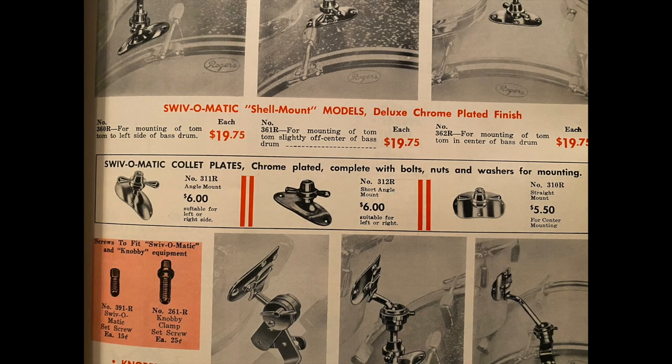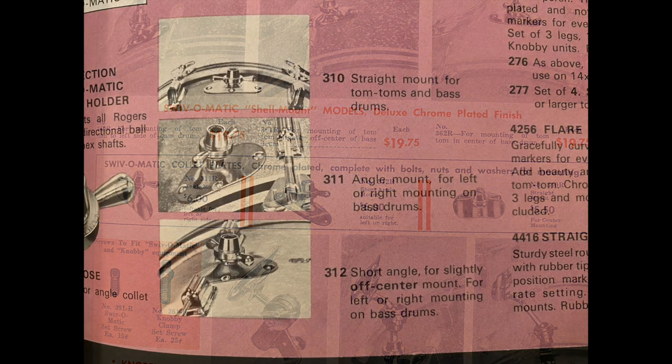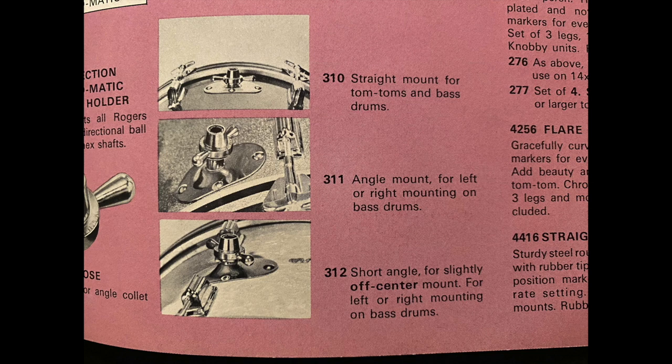I'd like to discuss some collet plate brackets from the Rogers Covington era and piggyback off a study that my friend Rick Giles did a while back that I found fascinating. I hope you enjoy a bit of an analysis, but first let's take a look at the collet plates used in that era, of which there were five.